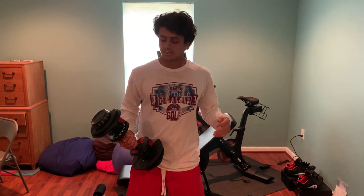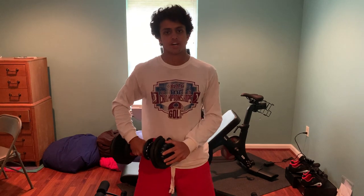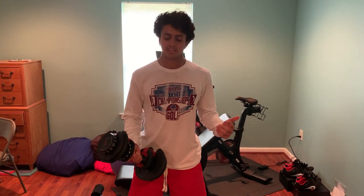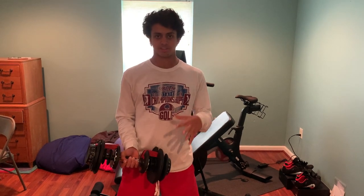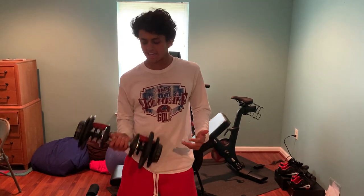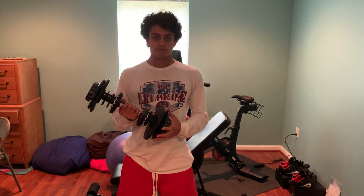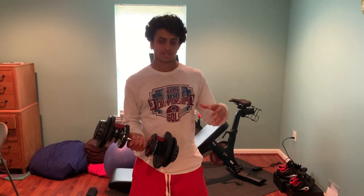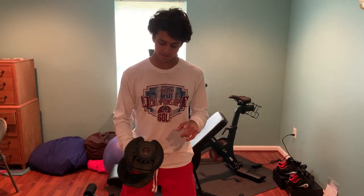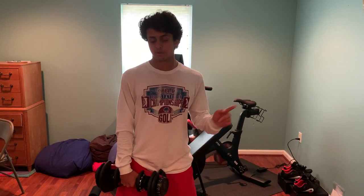I know a lot of you are wondering about Power Block and why I didn't go with the Power Block dumbbells instead of the Bowflex. For me it really was about the look — I think the Power Block are a little bulky and their compact rectangular nature isn't really pleasing to the eye. I personally think the Bowflex are just better overall. However, Power Block does have a better grip, so if you're looking for a better grip, potentially go with that one.